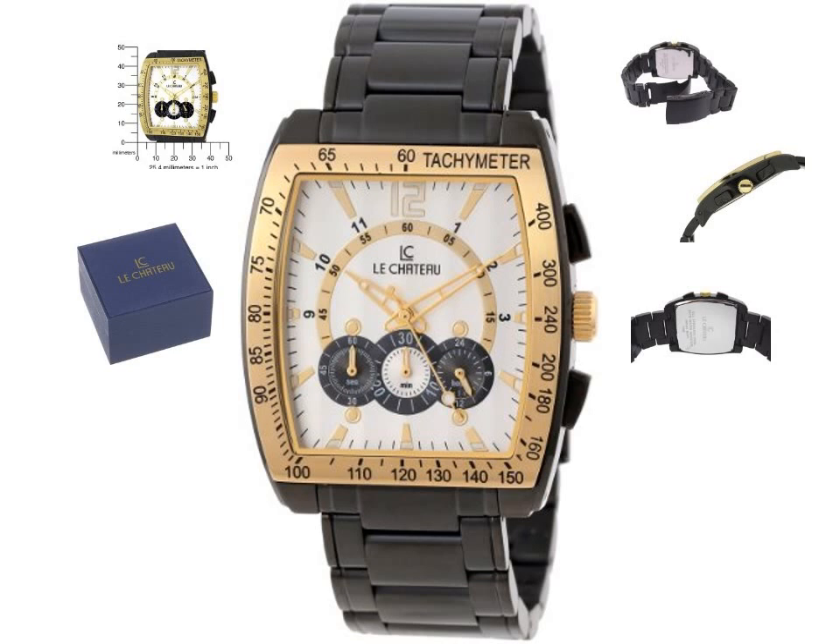Three black sub-dials fill in the bottom of the dial and display chronograph and 24-hour clock information. Gold-tone skeleton hands track the time, and this powerful timepiece is water-resistant to 99 feet (30 meters). Fastening with a handy fold-over clasp, the flexible black-plated stainless steel band completes the stylish look of this sleek watch.